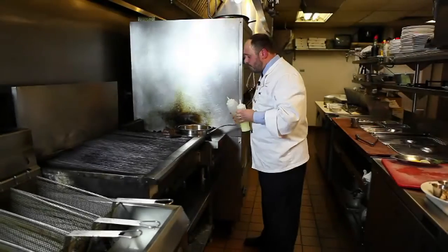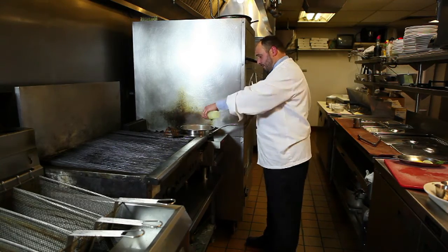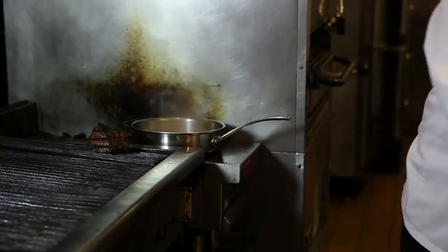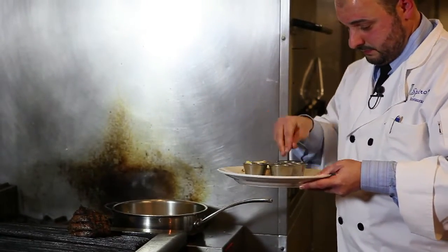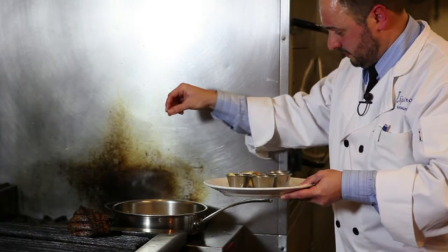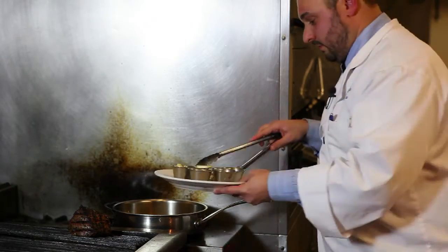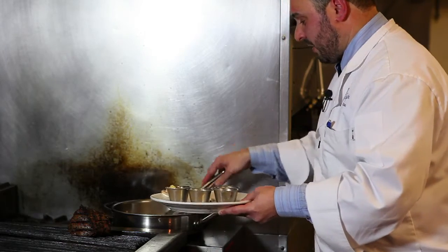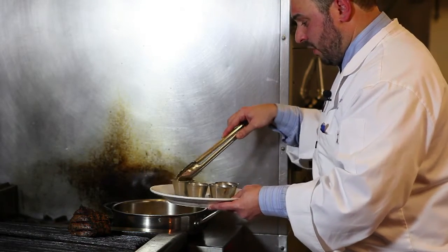Now I flip the shrimp over once and I'm going to add a little white wine, a little lemon juice, a little pepper, a little pinch of the paste, a little salt, then the mushrooms. Let them soak up all the wine and the lemon juice in there. And a little bit of garlic.